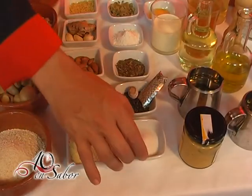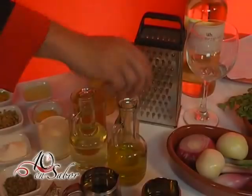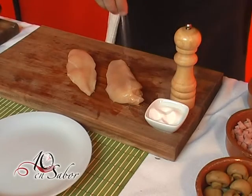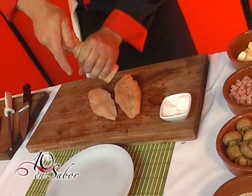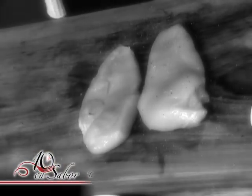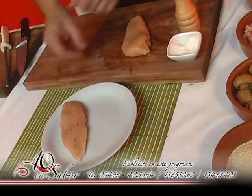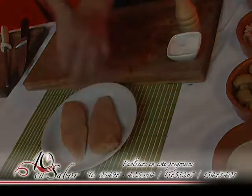Once this operation is done, we will use salt and black pepper, and we will season to taste. We'll be right back.